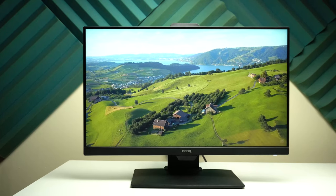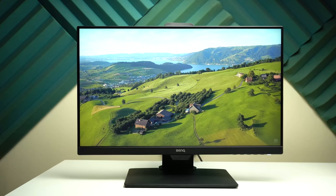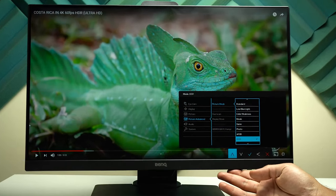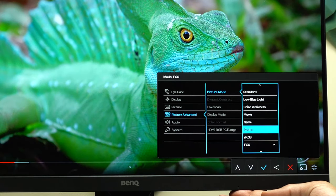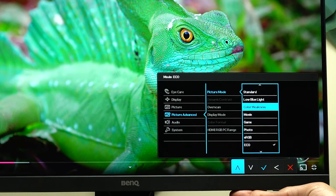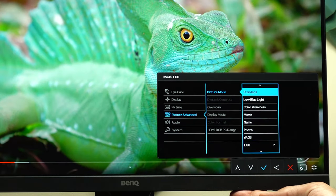Now let's talk about the different display modes and settings that enhance the visual experience even further. It has eight different presets to choose from: Eco, sRGB, Photo, Game, Movie, Color Weakness, Low Blue Light, and Standard — in addition to a custom mode called User.